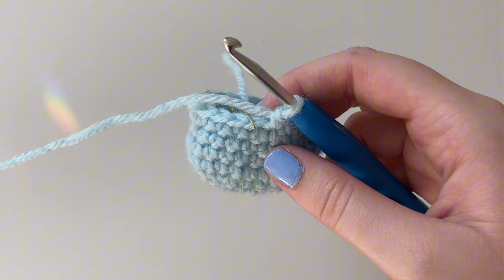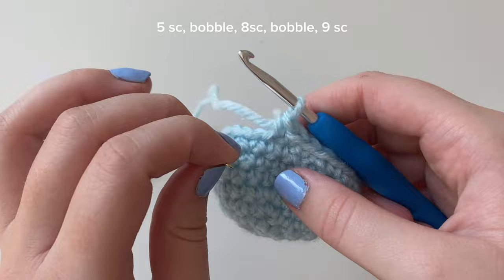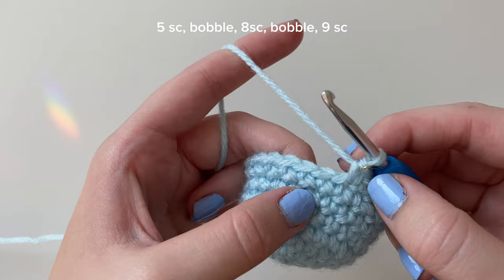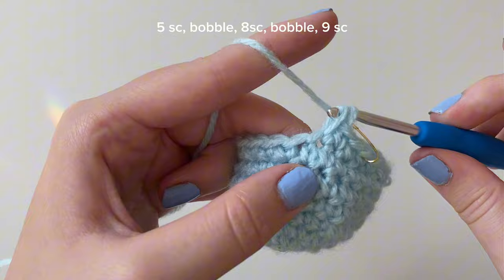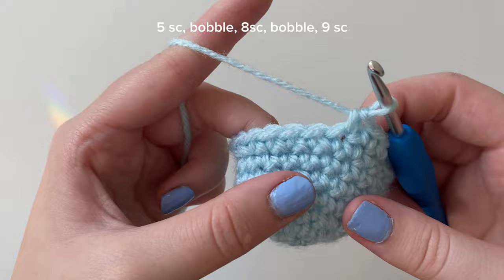Take out the stitch marker and start round nine with single crochets. Put your hook into that stitch, yarn over, pull through, yarn over, pull through two - that's the first single crochet of round nine. Mark it with the stitch marker. We're going to do four more single crochets for a total of five. Into the next stitch, second one; next stitch, third; next stitch, four; next stitch, five. Those are our five single crochets. Into this next stitch we're going to do a bobble stitch.